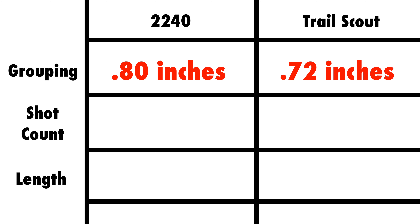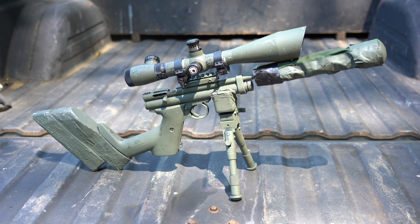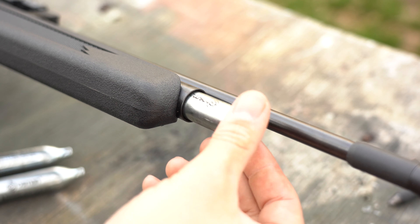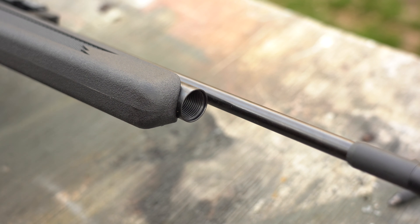Next is the shot count. The Crossman 2240 gets about 35 rounds per CO2 cartridge, while the Trail Scout gets around 150 shots for the three CO2 cartridges it uses. Loading the 2240 with a cartridge is easy, while the Trail Scout is a little bit more involved. Also, the Trail Scout has to use three cartridges. I tried using only one cartridge and two empties, but the gun doesn't get enough pressure to shoot.